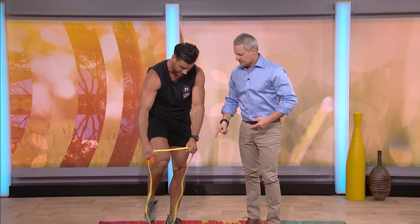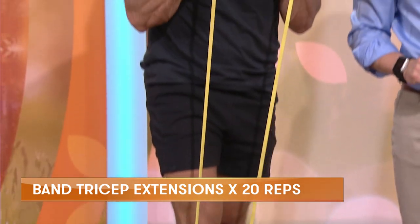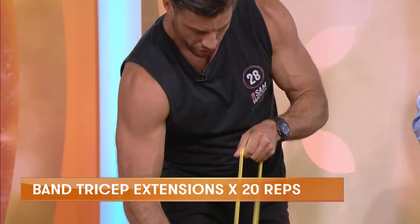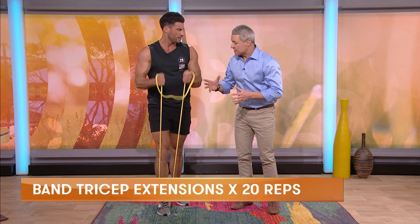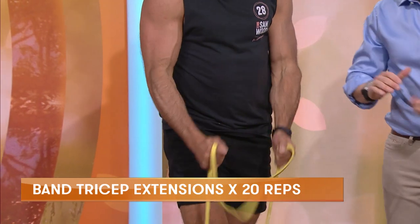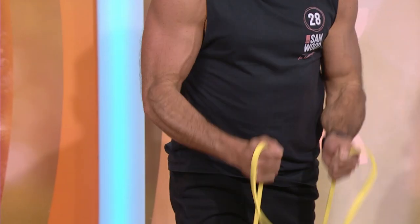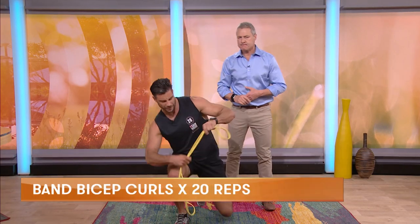Next, we've got biceps using our trusty resistance band. So we curl up, slowly down. The thicker your band, or the shorter you make it, the more the resistance. And the more it stretches, the harder it gets at the end of that rep. There's constant tension throughout the whole movement. If you can get 20 reps and get a real burn in the biceps, you'll really feel that. Pick these up at any kind of fitness place — they're really easy to find.